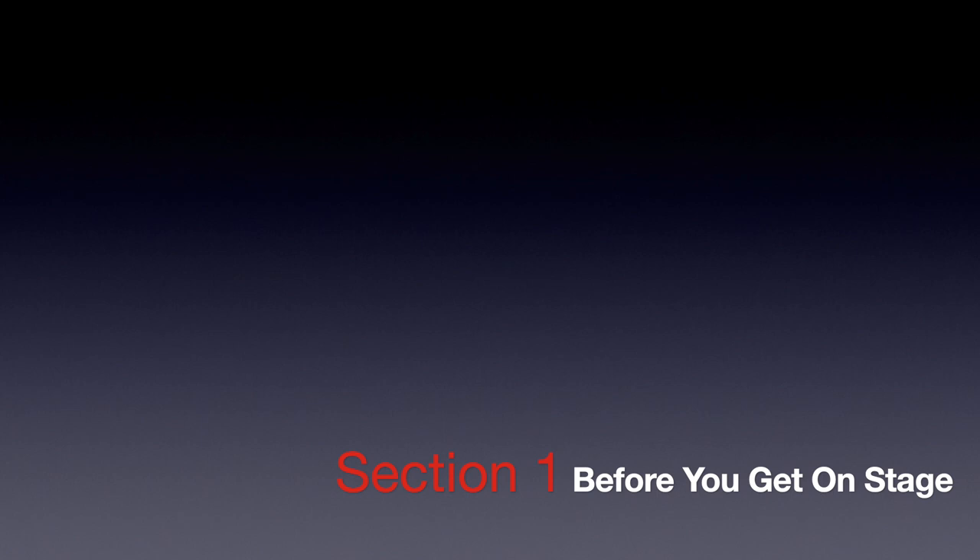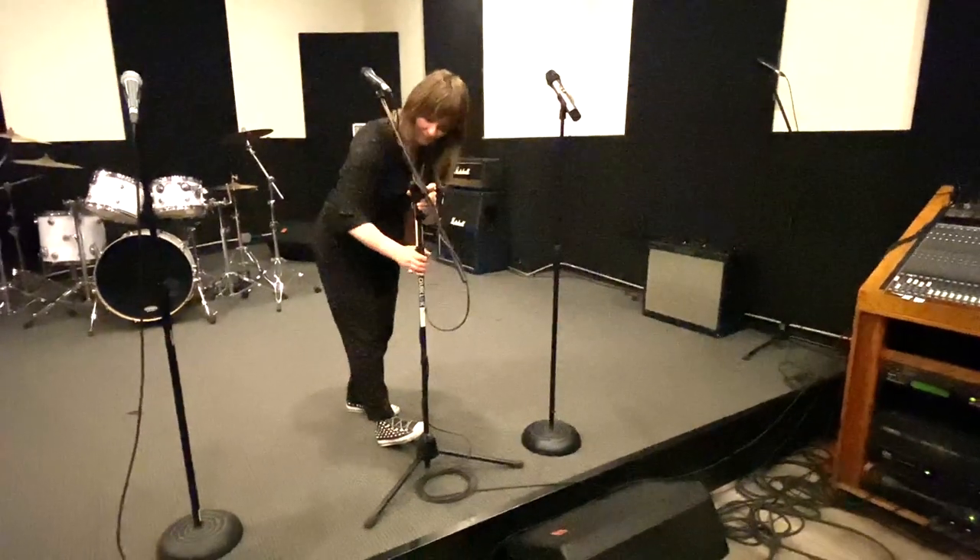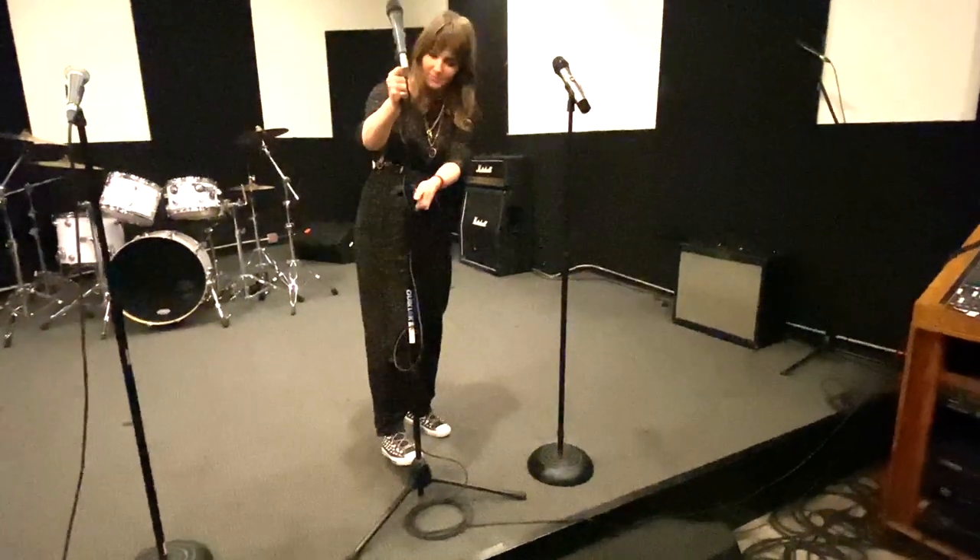This course is divided into three sections. Section one covers how to set yourself up for success before you even get on stage. We'll cover topics like what to wear, how to adjust the mic to your height quickly and confidently, and how to do a mic check.